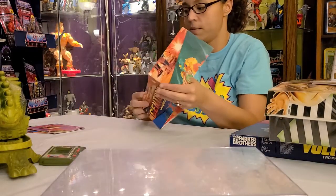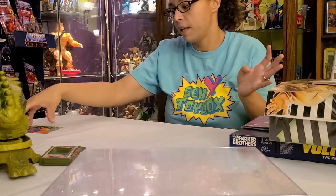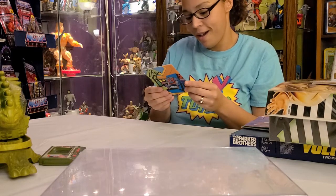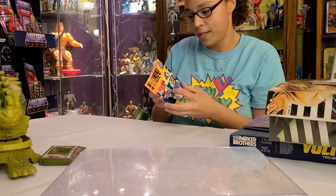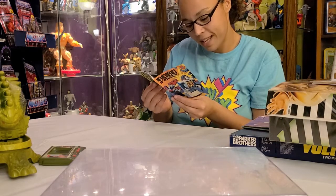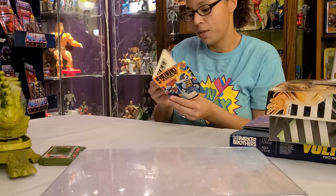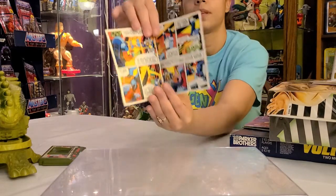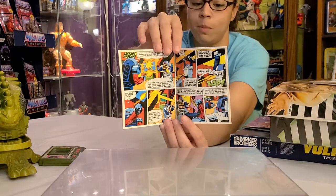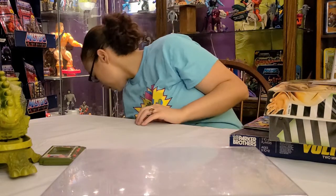We also have a He-Man poster — we showed that before, so we have extra copies of those. And then wow — a Robo Force comic! Look at the cute little robots. I like Hundro the Conqueror Robot — super cute looking. Oh, there's Max Steel too, but it's very cute. That was a very good find. We love robots — we have a problem. 1984!